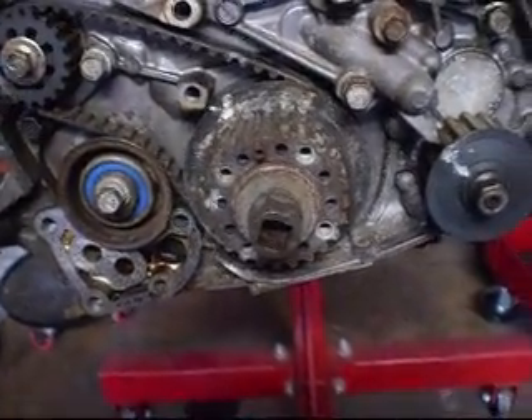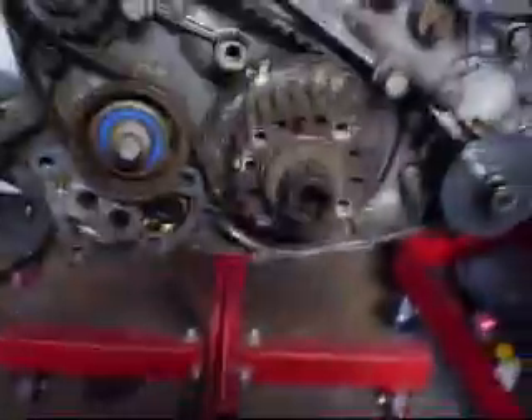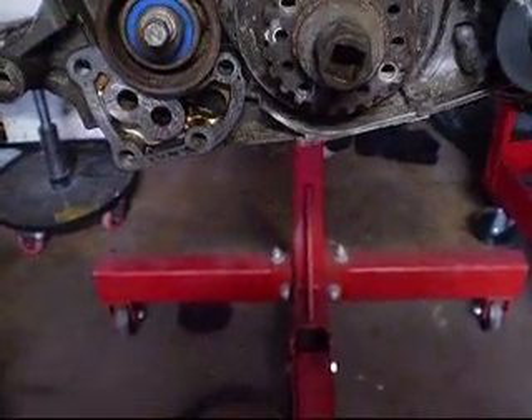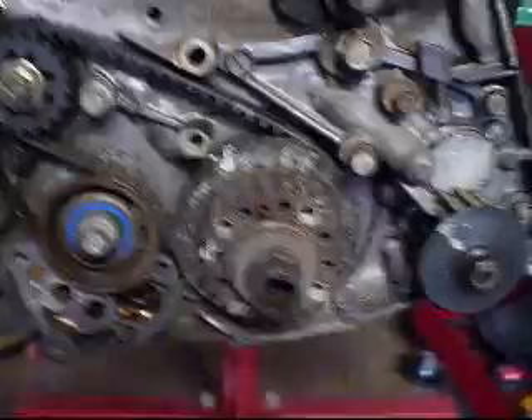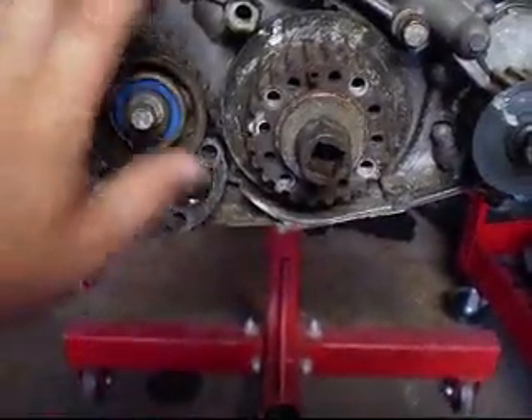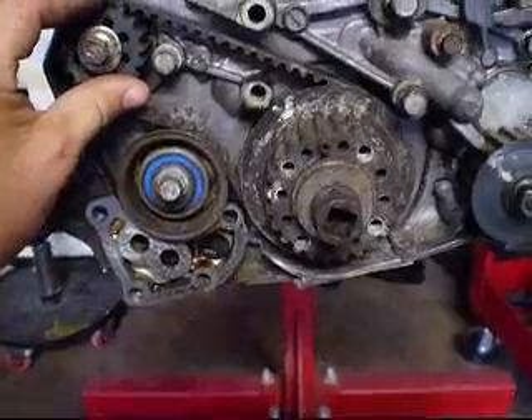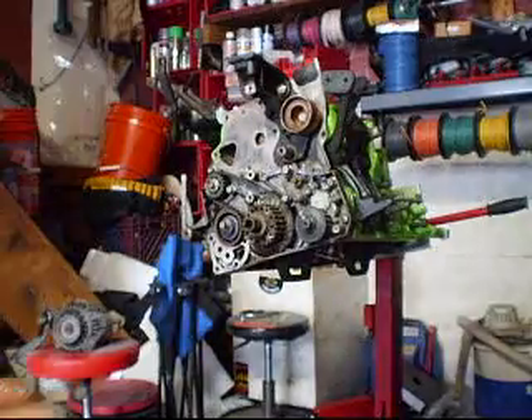Some people believe it frees up some extra horsepower, but the compromise is it possibly increases some of the engine vibration. I've barely noticed any. So what we're going to do is go ahead and strip down these components here, take the front case off, and I'm going to show you what it looks like on the inside.